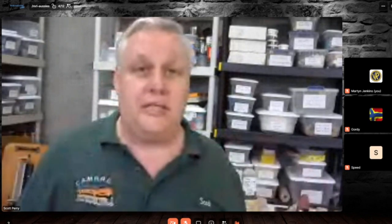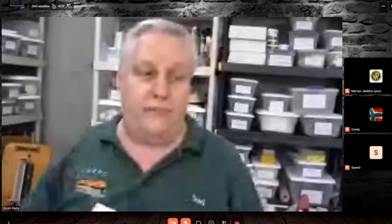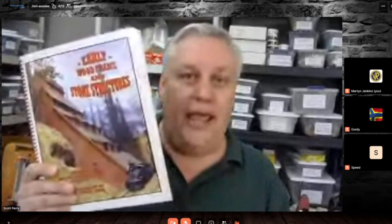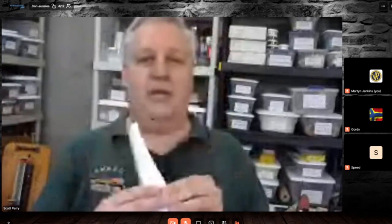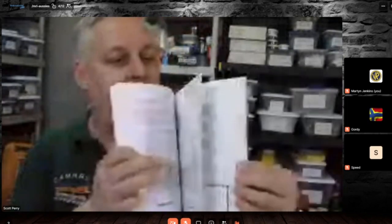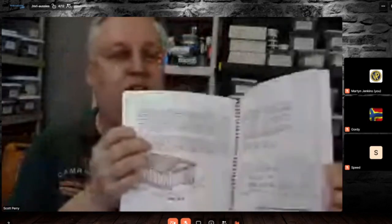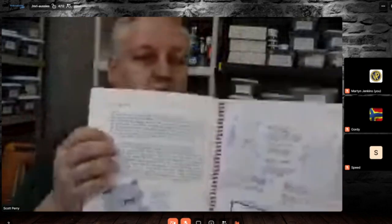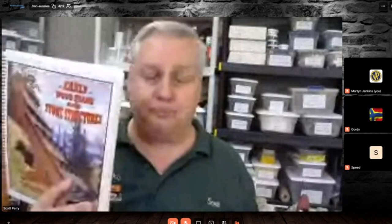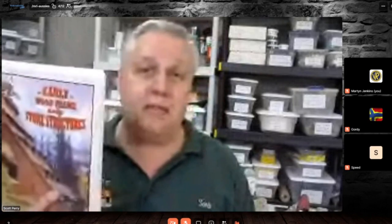Another book I highly recommend, especially for getting started, is by Pat Harriman — 'Early Wood Frame and Stone Structures.' It's nothing but a book of small buildings. Pat is a wonderfully talented architect and the photographs are just amazing — all kinds of small buildings that make for fantastic projects. If you're looking to get started, a book like this gives you a lot of little structures to build with minimal expense.